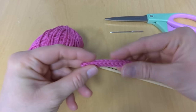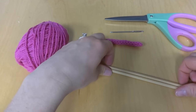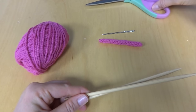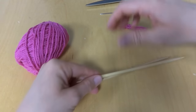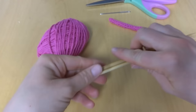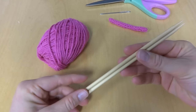This is an I-cord right here. For this project we'll need some yarn, two double pointed needles, a tapestry needle, and a pair of scissors. I have here just some worsted weight yarn, some cotton yarn I had, and these are 5mm US8 double pointed needles.